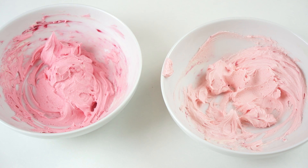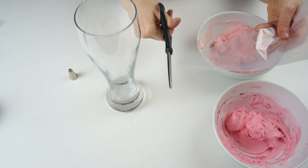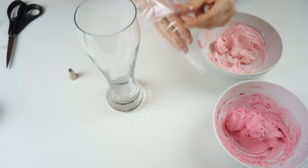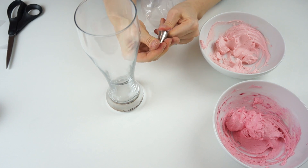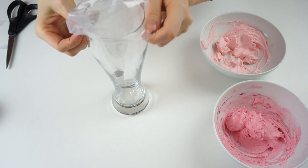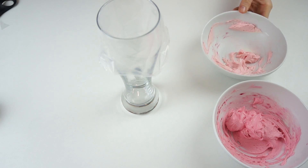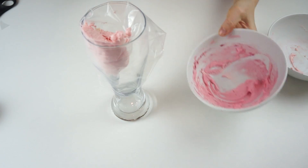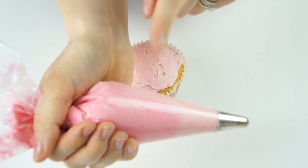I'm going to take the two different shades of pink buttercream and fill them into a piping bag fitted with my number 34 tip. I'll trim the end off the piping bag, drop the piping tip in, and make sure it's quite tight at the bottom. Then I'll place that into a tall glass, putting the light pink buttercream on one side and the dark pink on the other.